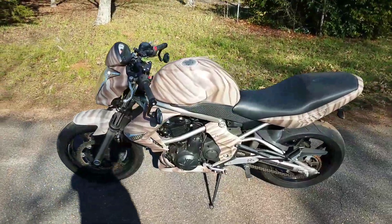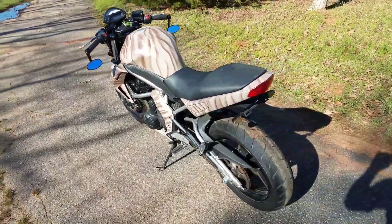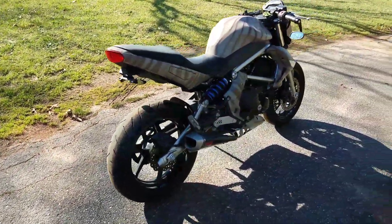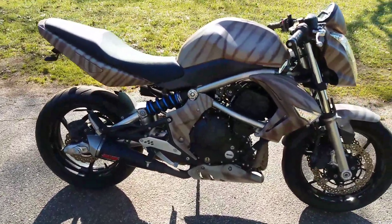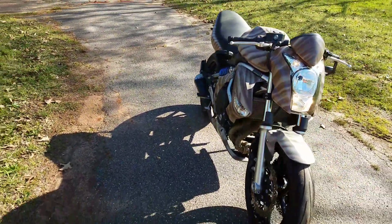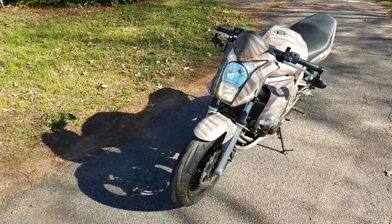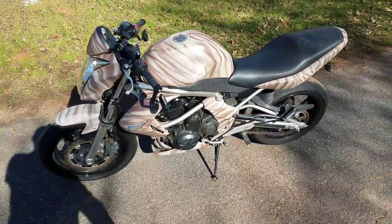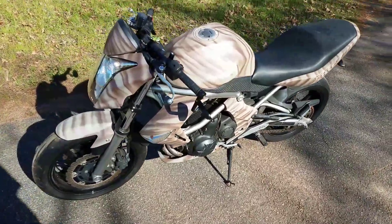It is battle tested, theft tested — brought back to life after thieves decided they wouldn't steal it. The only thing I couldn't do anything with was the spring, and nobody else was able to bring that back either. This bike has a very unique look, and for me it was inexpensive. I painted all this and did all this work while I was in a cast.